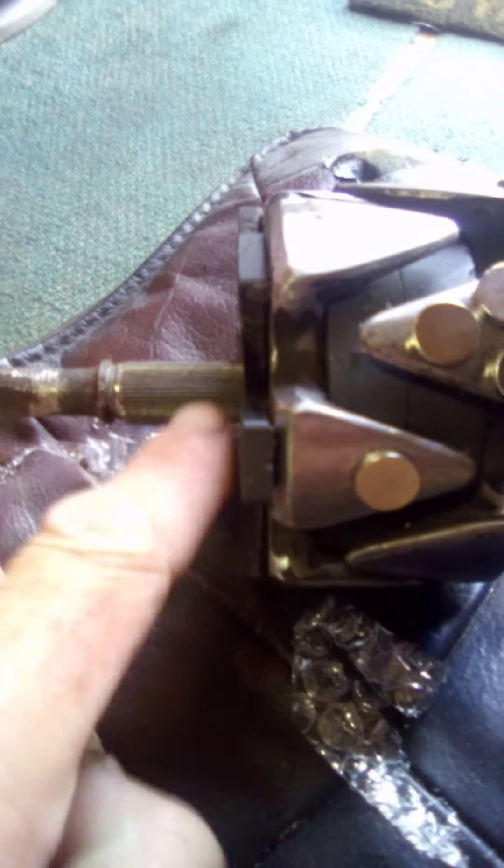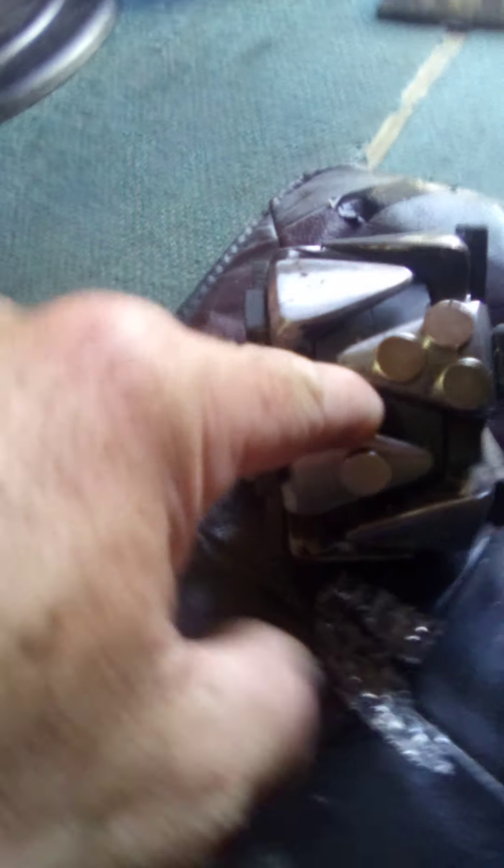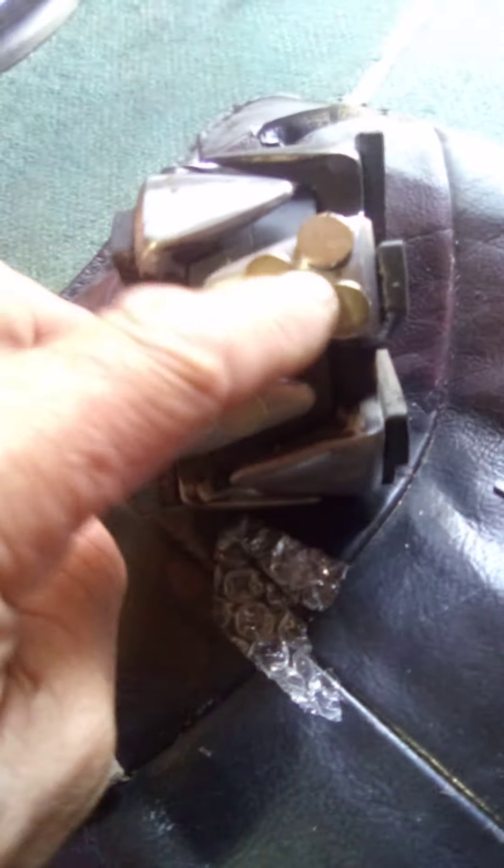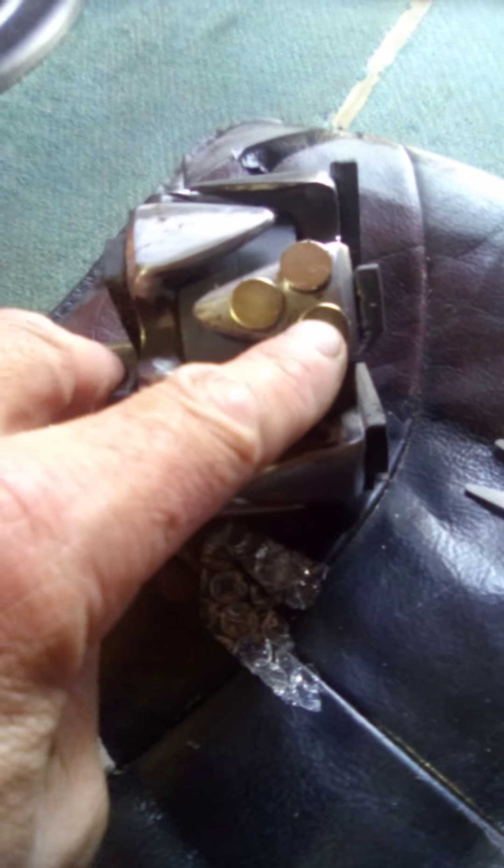I've also got the two slip rings here that the two brushes go against, which I've taken off. There's something I can do with these magnets and the original coil that's in these — you could power up the coil when you take off, and then flick it off when you build up to speed and let the magnets take over. That's how that works. Anyway guys, let's head off and have a look at something else.